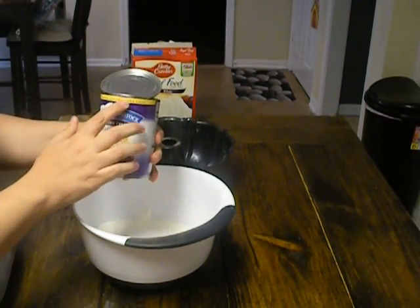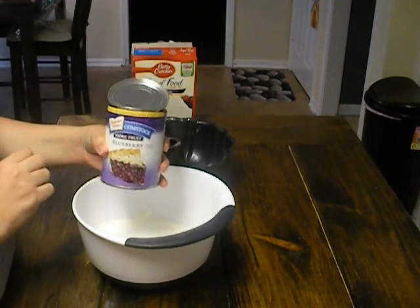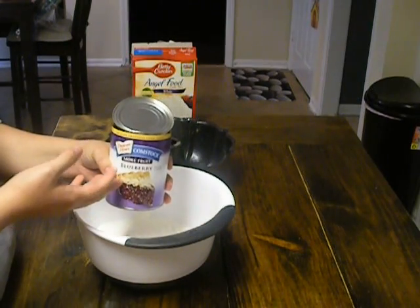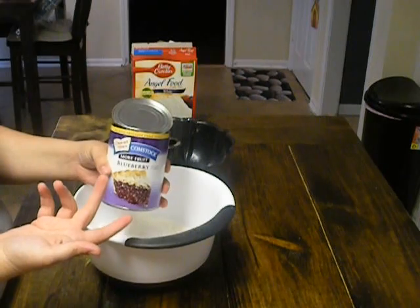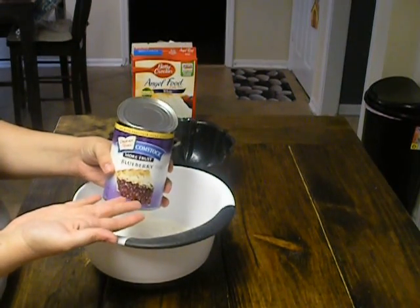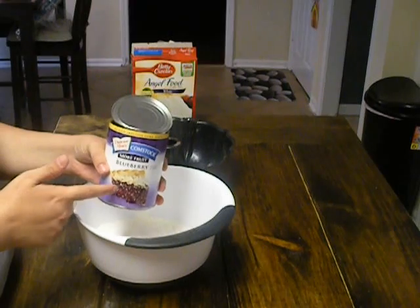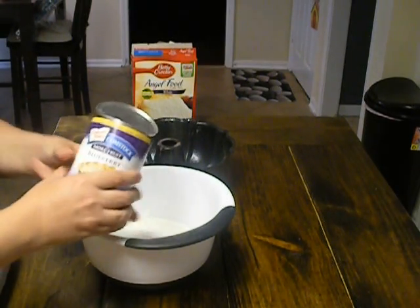This has no high fructose corn syrup, so that helps a lot with the sugar content. You can also do a lemon pie filling if you like. One time I sent my husband to get the blueberry and he got the blackberry, so we did blackberry pie filling. Pretty much just go to the store and get a 21-ounce can of pie filling of your choice.